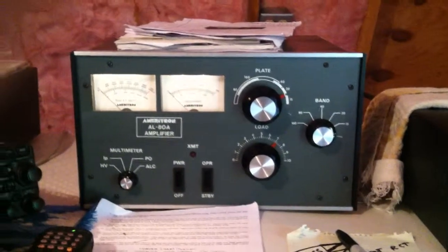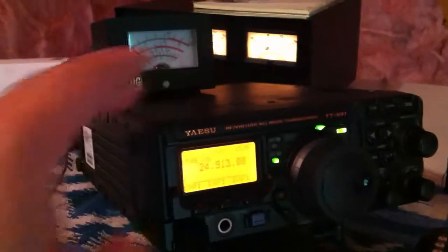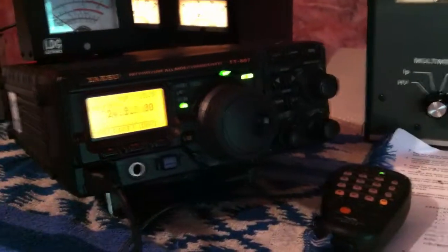I was getting a huge amount of RF. When I would key up on the mic after a certain power level, this radio would just lock up and freeze — it would just stay keyed on, and I'd literally have to shut it down.